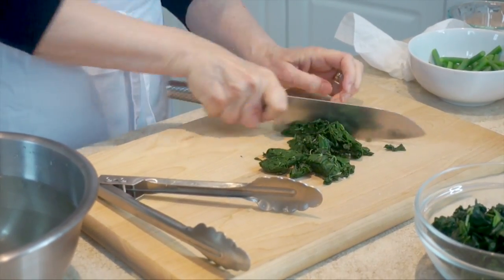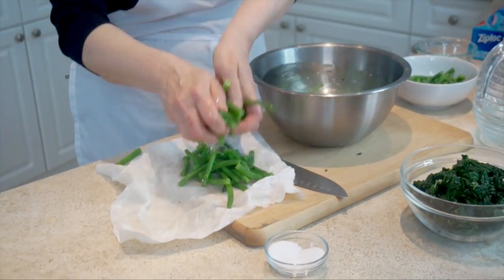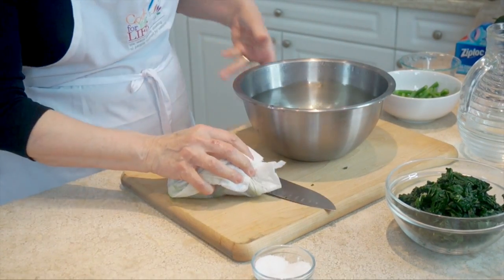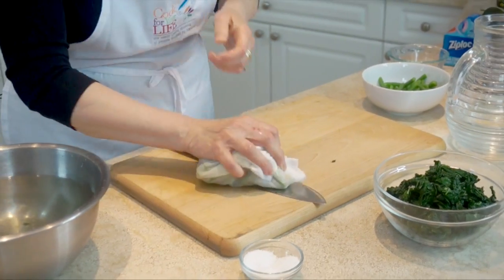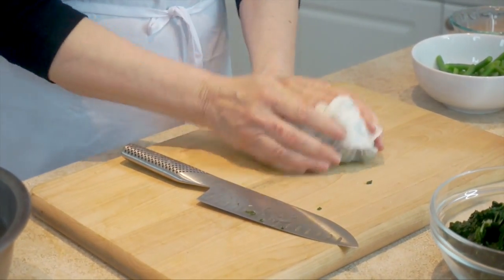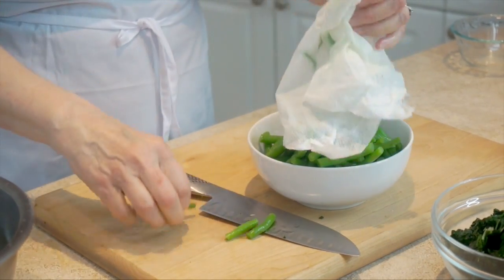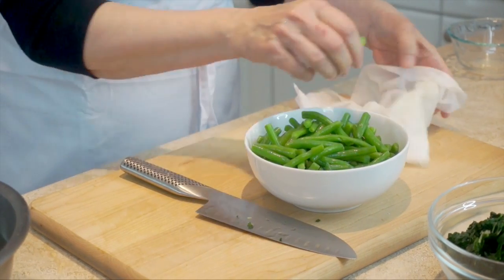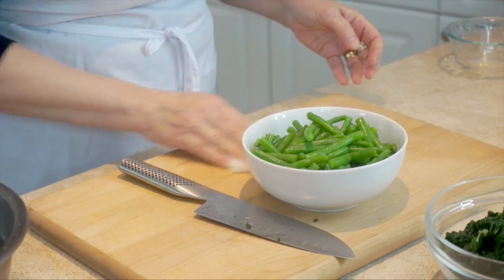Now it's completely cold. I'm going to squeeze out all the moisture, because moisture is what's going to break it up when it's freezing. Give it an extra roll — when you're doing a lot of it, you want it coming out well. Then I'm just going to roughly chop it. This gorgeous green color they've got — they're not going to lose it, they're not going to go brown. This is how it's going to stay.